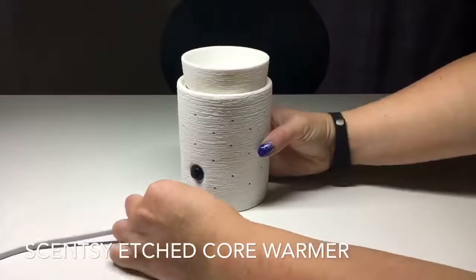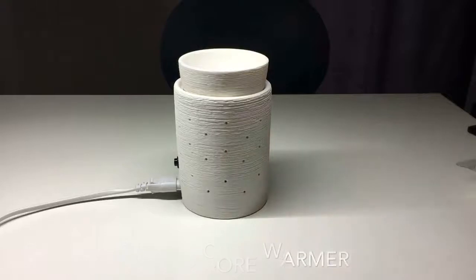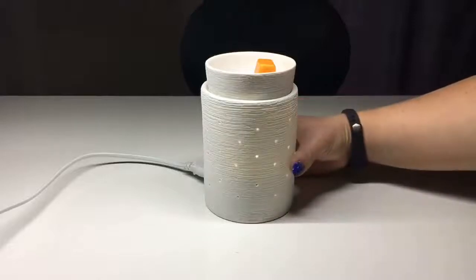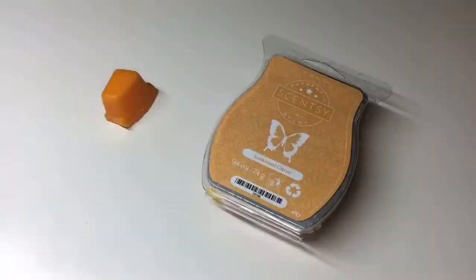I'm going to put the dish on top of the warmer, plug the cord into the back as well as into the wall. I've then got my block of wax — I'm just going to snap off one cube, put it into the warmer, and switch it on. And there it is! It will then start releasing the fragrance. The fragrance in each cube should last up to 10 hours depending on room size, and some fragrances actually last longer than that.